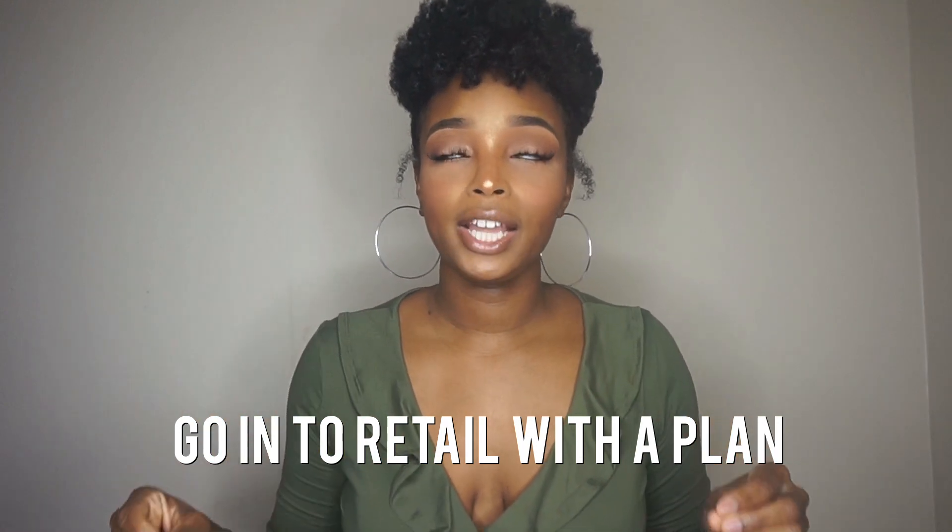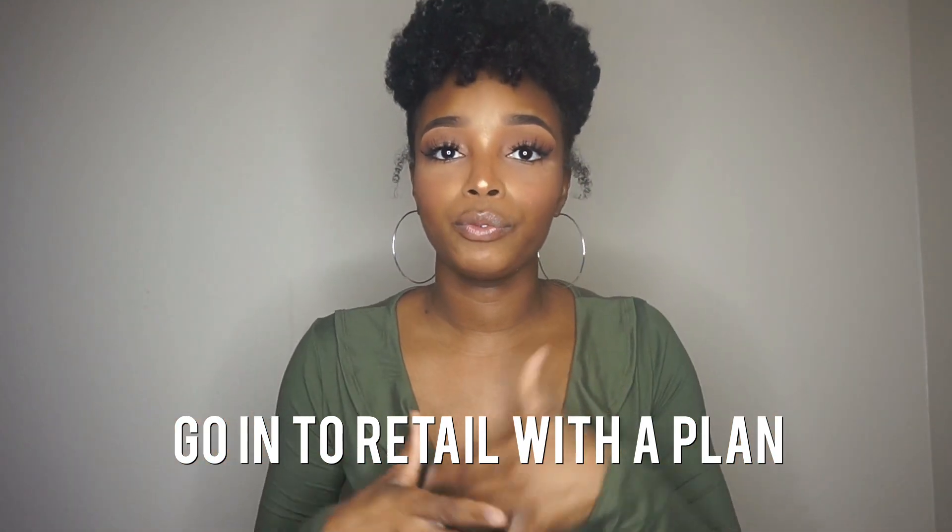The fourth tip is to go into retail with a plan. If it's your first job, think: okay, I'm going to save money for school, or I'm saving towards my business. Or if you just need income, decide whether you want to move up in the company, go back to school, or start a business. Go in with that mindset because retail should just be a means to an end — it shouldn't be a lifelong job unless you're aiming for management.